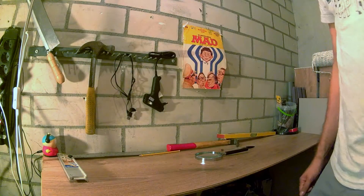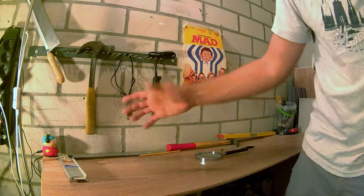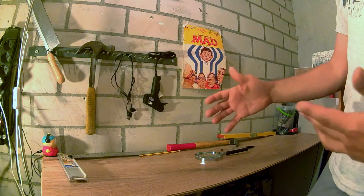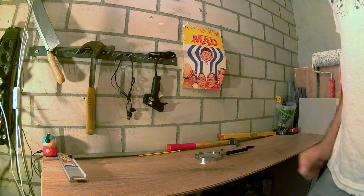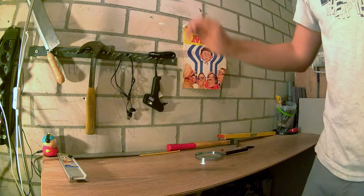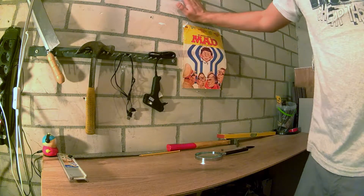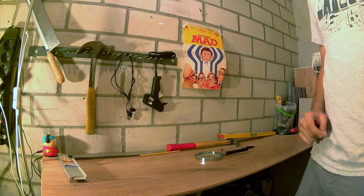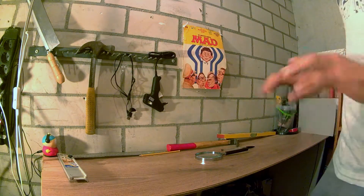Hello everyone and welcome to another video. Today we're in my storage slash mini workshop I created here to not have to always use my kitchen table to have tools out and work. By Amsterdam standards it's a pretty decent room — I can stand in it. By world standards it's probably quite small; I can't really extend my arms across, it's really narrow. But it fits our purposes and works for what we need to do.